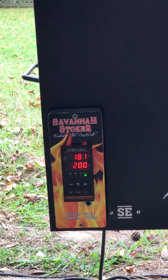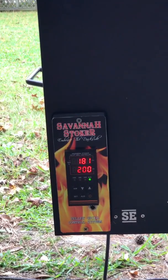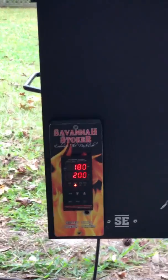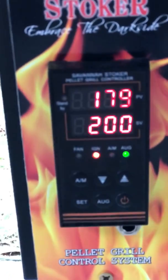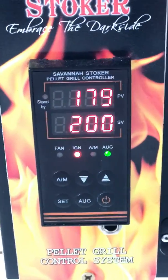It's not going to be able to light because there's no pellets in the hopper. And you can see there the light came on for the igniter. As you can see, there's no pellets.